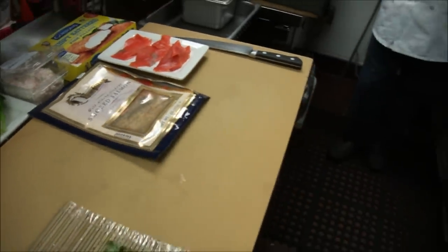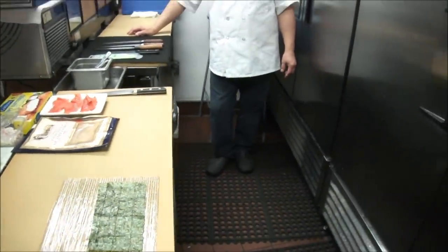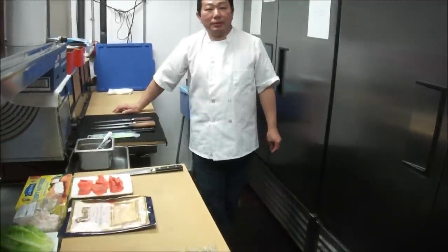This is going to be kind of a three-part video. The first part, we're going to show you the first roll, which is going to be a JV roll.